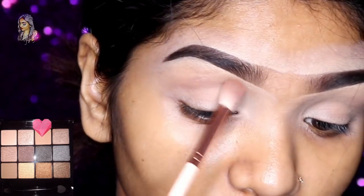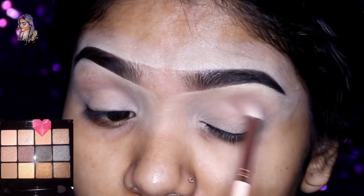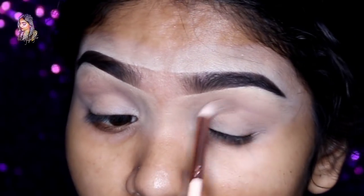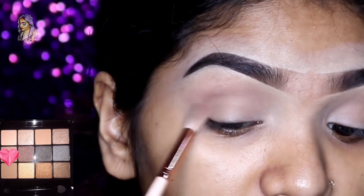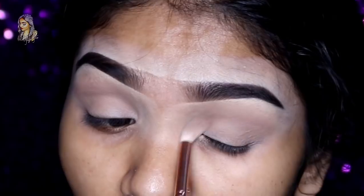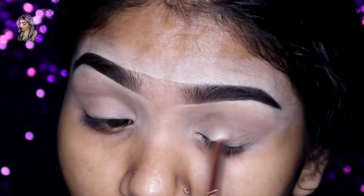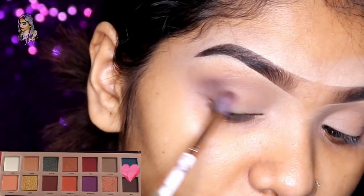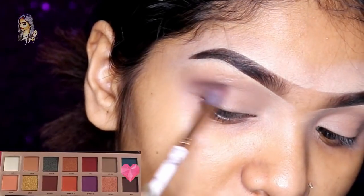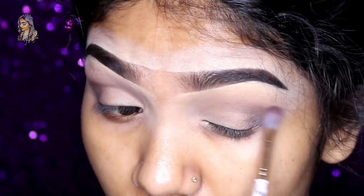I will apply the transition color using a cool-tone light brown eyeshadow. I will apply to the crease and the outer corner a cool-tone brown eyeshadow, then use a dabbed blending brush on the outer corner with a cool-tone deep brown eyeshadow.